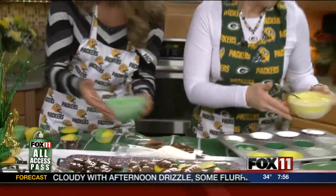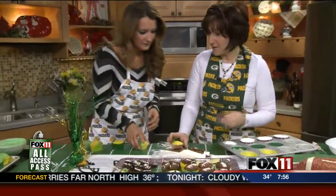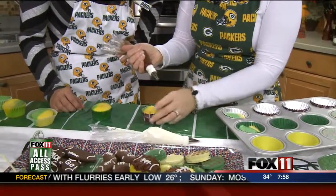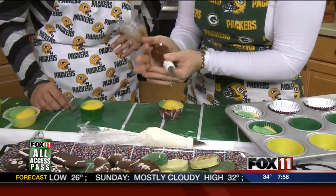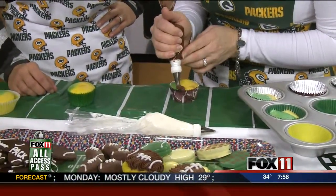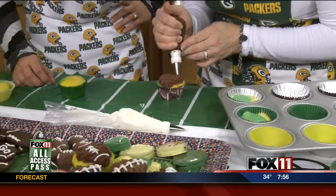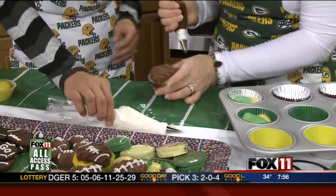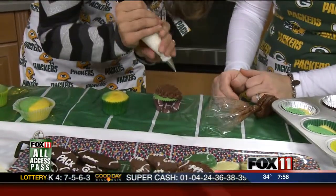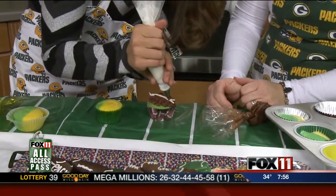Let's talk about decorating. After we have our green and gold cupcakes, I wanted to make something simple. This is just a chocolate buttercream — powdered sugar, butter, vanilla, and cocoa powder — and this is just an open star tip. All you do is squeeze and go back and forth, smaller to bigger. Once you get in the middle, go back smaller, and that will represent the football. Then you go through and add the laces in the middle — do white on the sides or just laces down the middle, however you want the finished one to look.